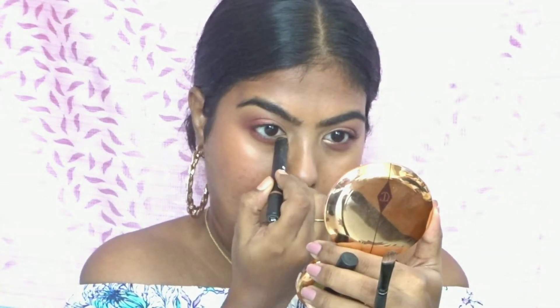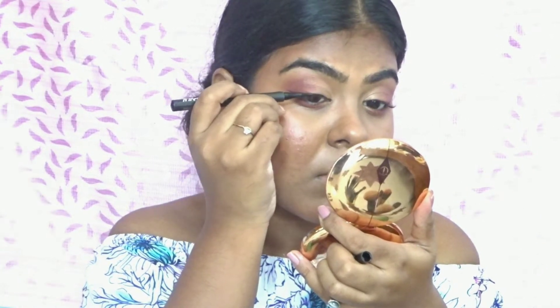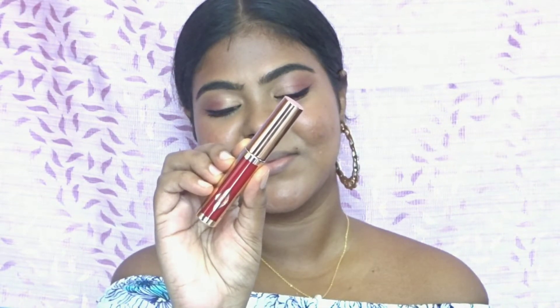I'm also applying that on the inner portion of my lower lash line. Now I'm using this eyeliner from Nika and doing a small wing — if you want you can make it more dramatic. I like it small like this. Now I'm applying lots of mascara — this is the Maybelline Snapscara — and this is pretty much the complete eye look, which will complement really well with a red bold lipstick.